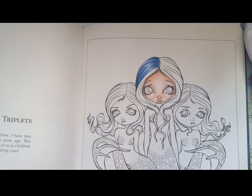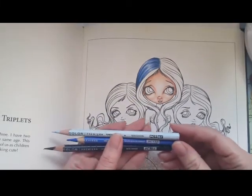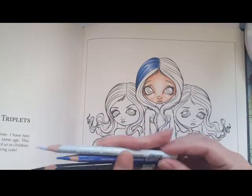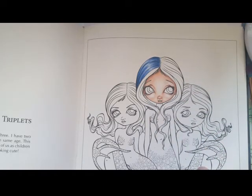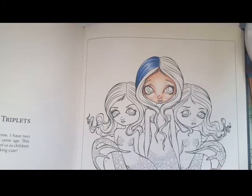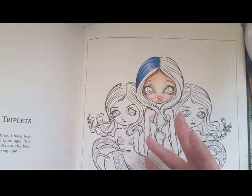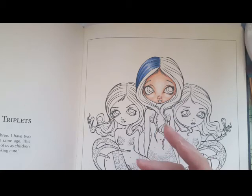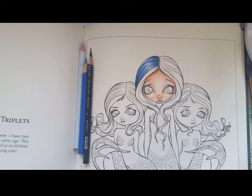So there it is — you see hair done with only three colors. I think that's it, and we'll go on and make another easy tutorial later on. It's just one way of doing things easily and coloring things that maybe scare you when you are new.